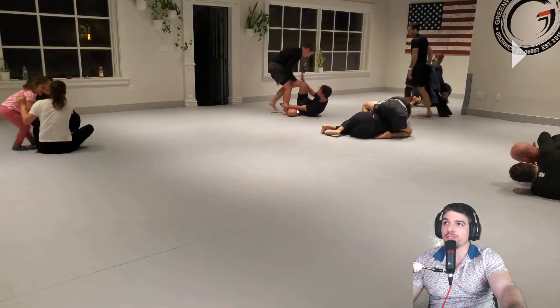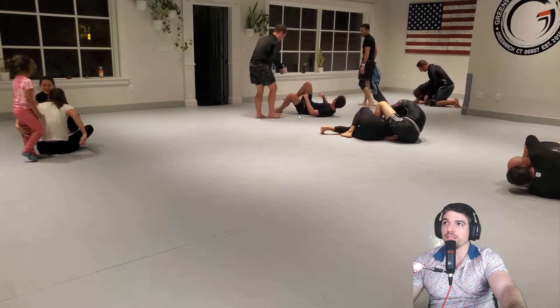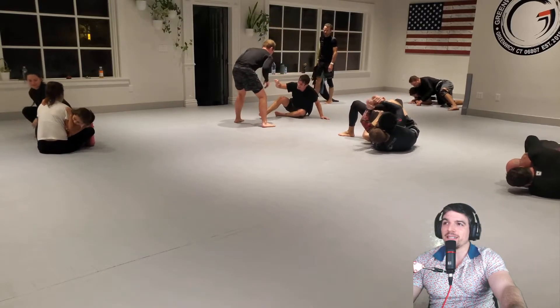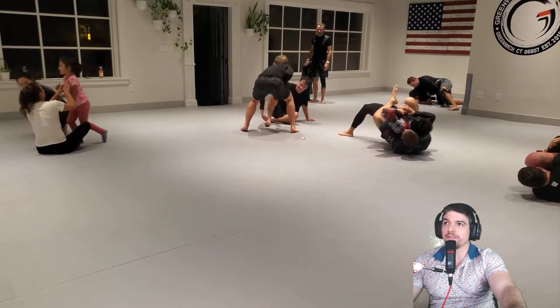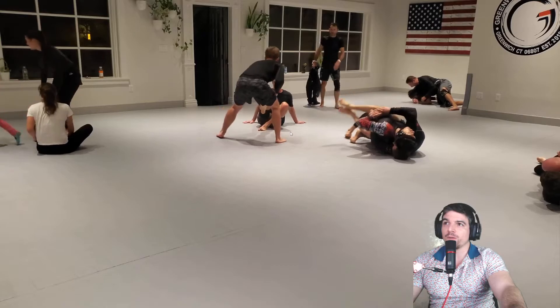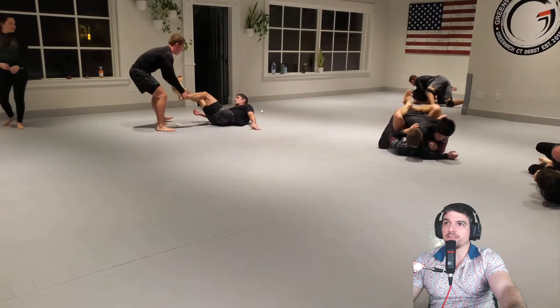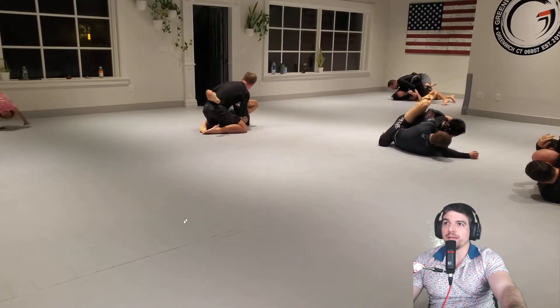Colin put into a shin-to-shin situation, which is good. I like to grab behind the knee for shin-to-shin. Grab the feet, lift them up - so now these guys are front and center. Use that to pass.